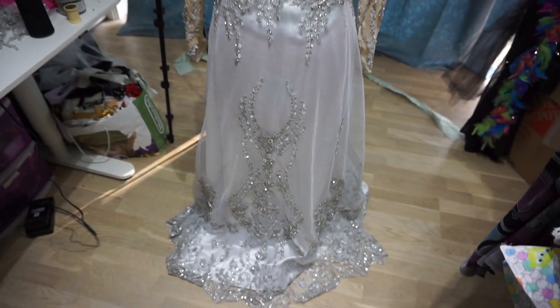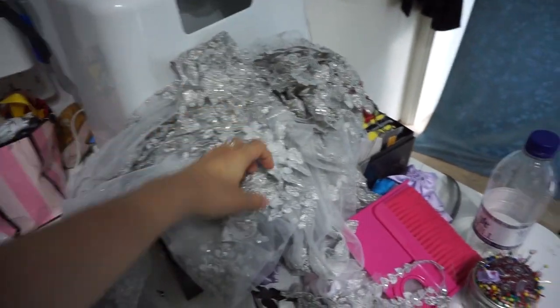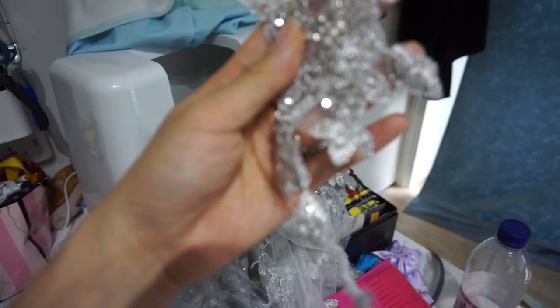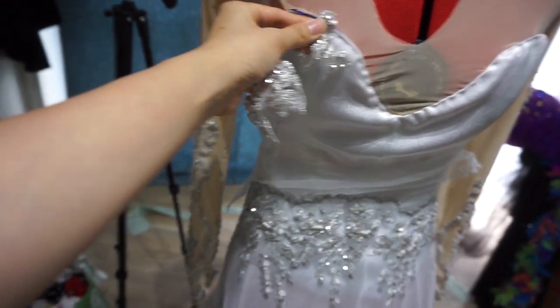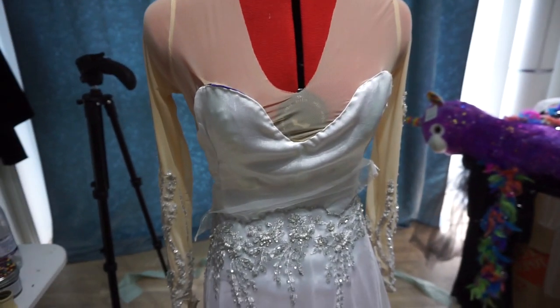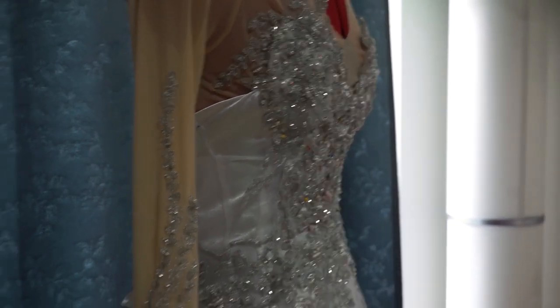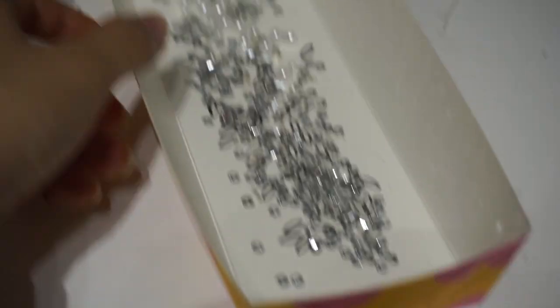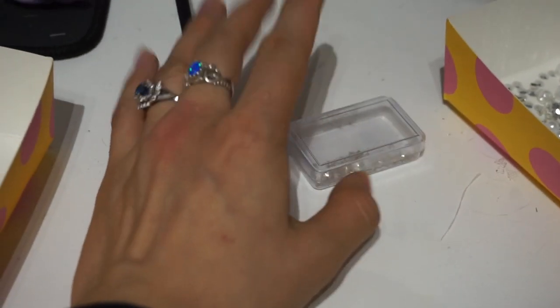Hopefully you guys are excited to see it. I have all of these lace appliqués that I individually cut out. I'm going to lay them out, pin them into place, and sew them onto the dress, making sure none of these pieces go to waste. I got a lot of the dress done but I've run out of a lot of beads — these are beads that don't fit on my needles so I'll go back with a beading needle.